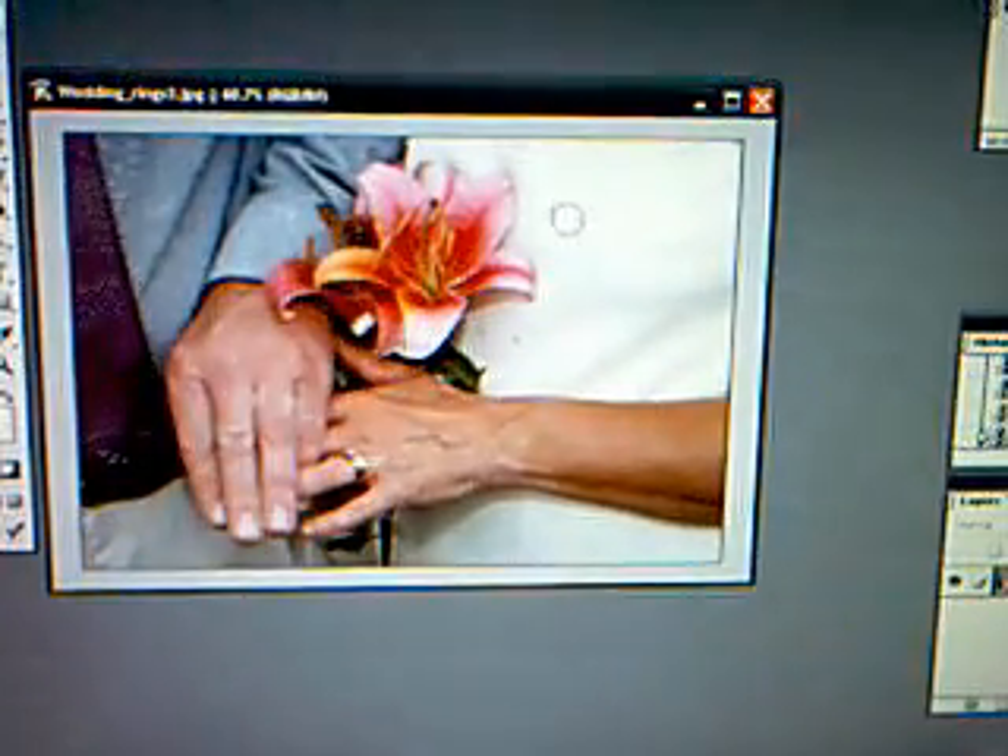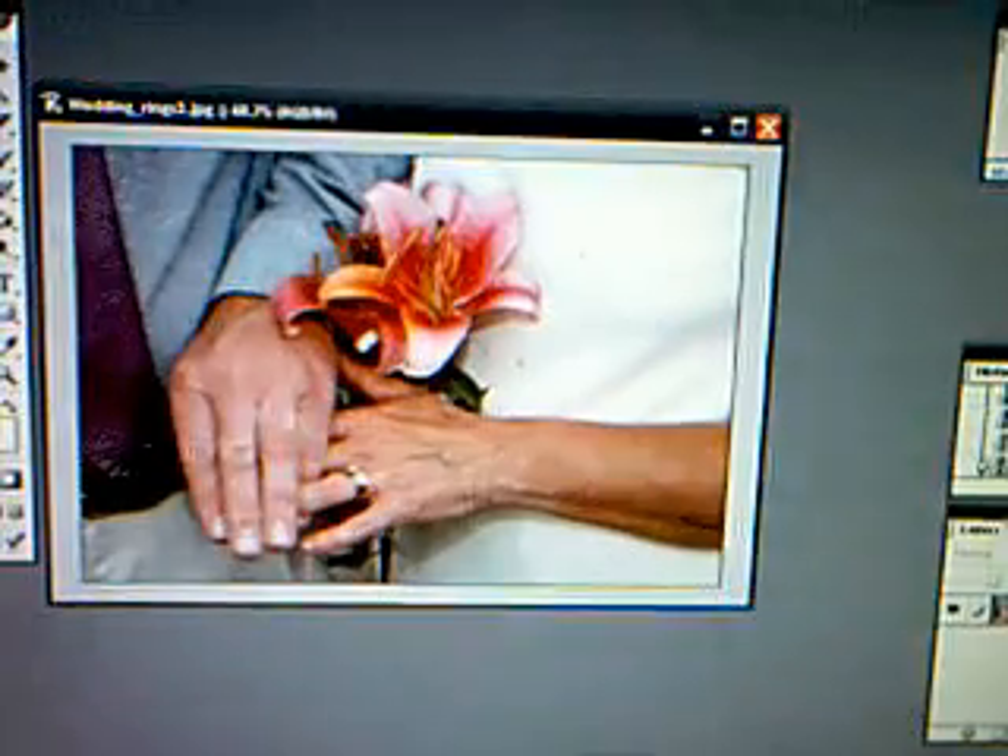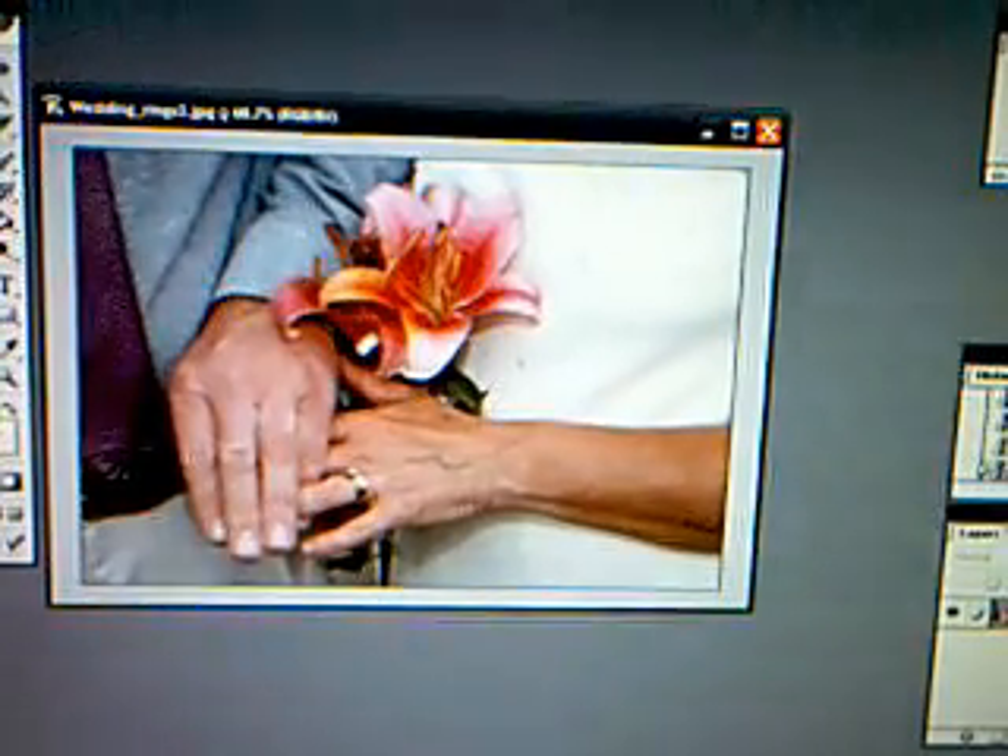Yeah, so this is Nike Soccer. Have fun with Photoshop. Definitely. See ya.